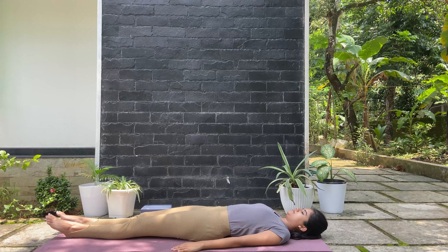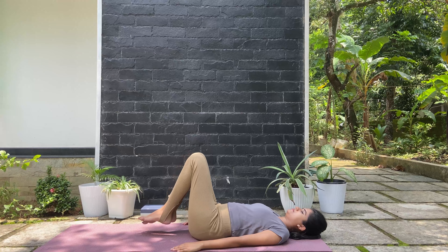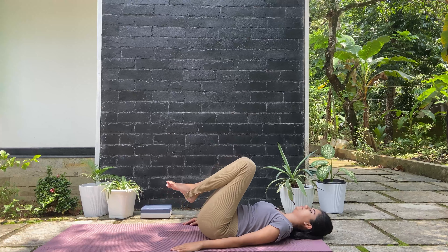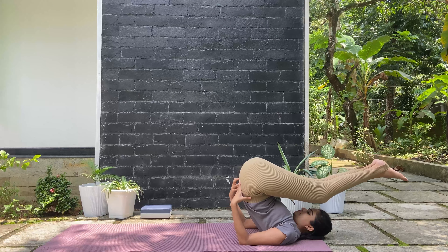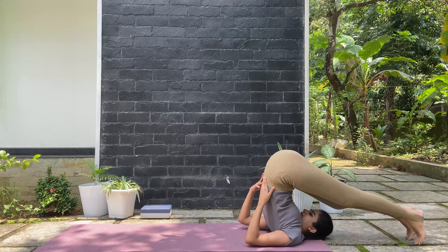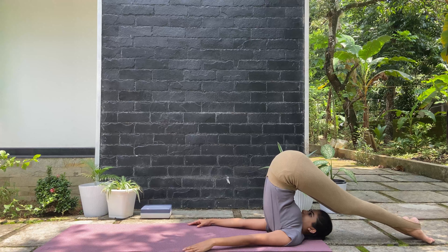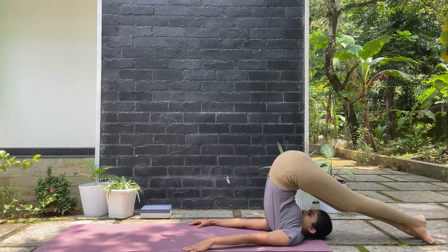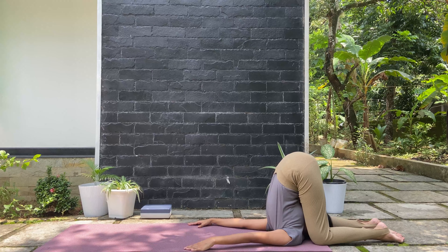And from there come to halasana, the plow pose. Keeping your hands and head on the mat, lift your legs all the way up, your toes reaching over towards the mat. Try to extend your legs and elbows. This is an excellent posture to stimulate the thyroid gland. If you are more flexible, open up your feet a little bit wider and see whether you can bend your knees and cap your ears with your knees.